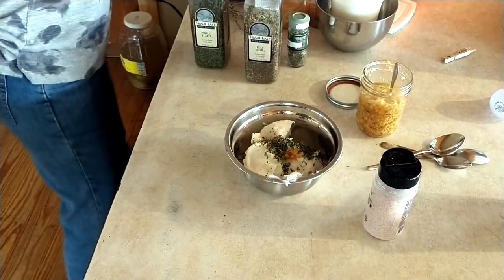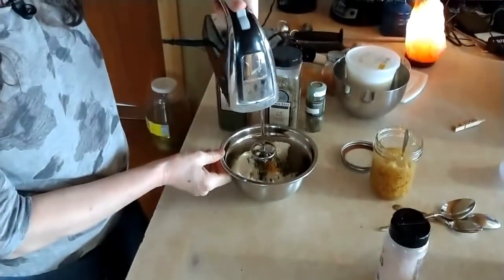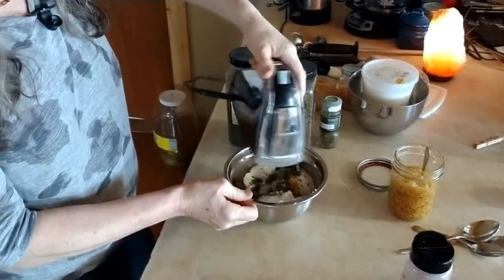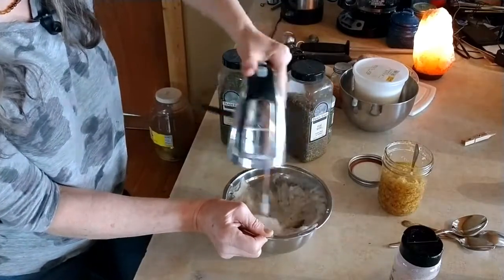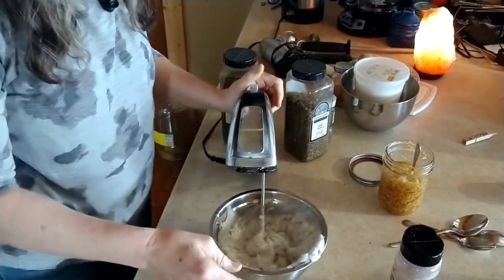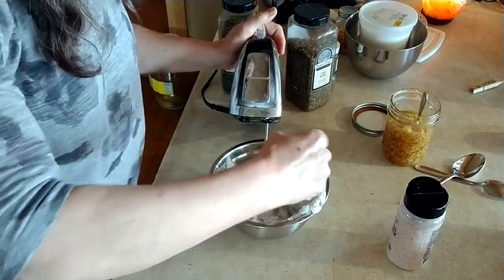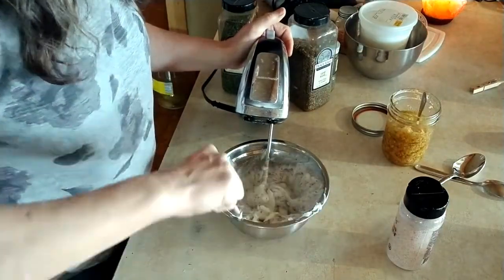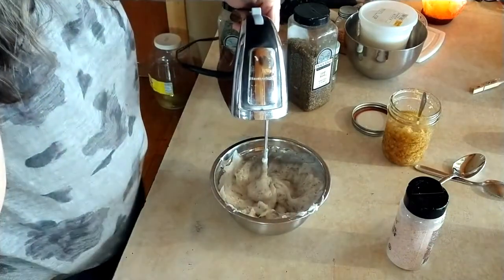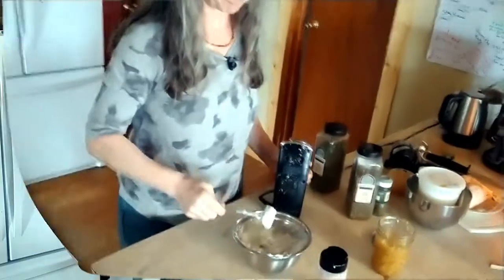A lot of times what I use is my immersion blender, but today I'm going to use my blender. You can use your blender or your mixer. I'm going to give it a little taste and see what we've got. Of course, if it sits a little bit, the flavors will incorporate more. That's good the way it is. Now we have some lard that I'll keep in the refrigerator, and I can use it almost anywhere I would use butter for flavoring things. So that's savory lard — very simple, very useful.